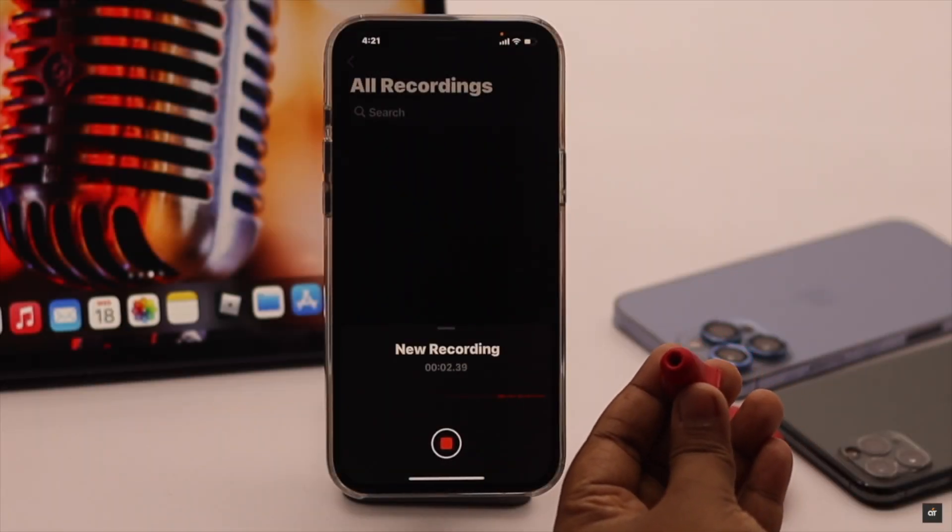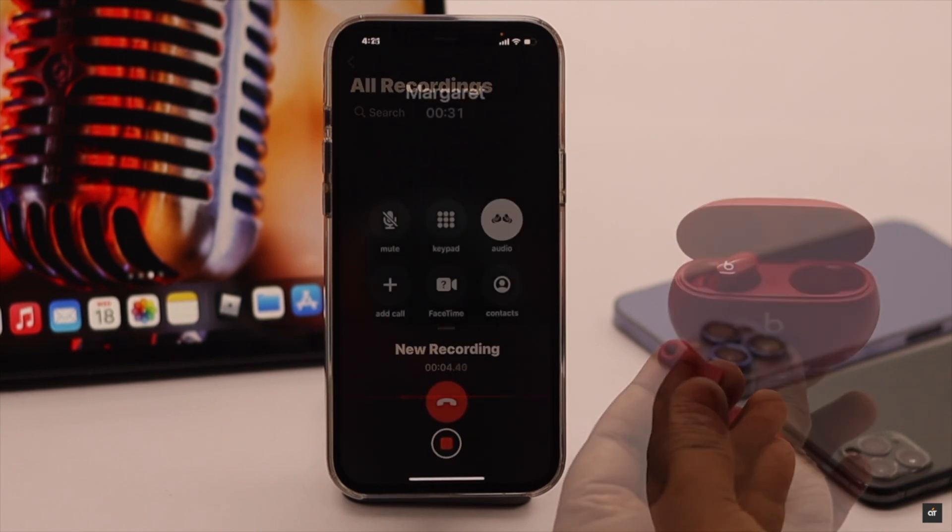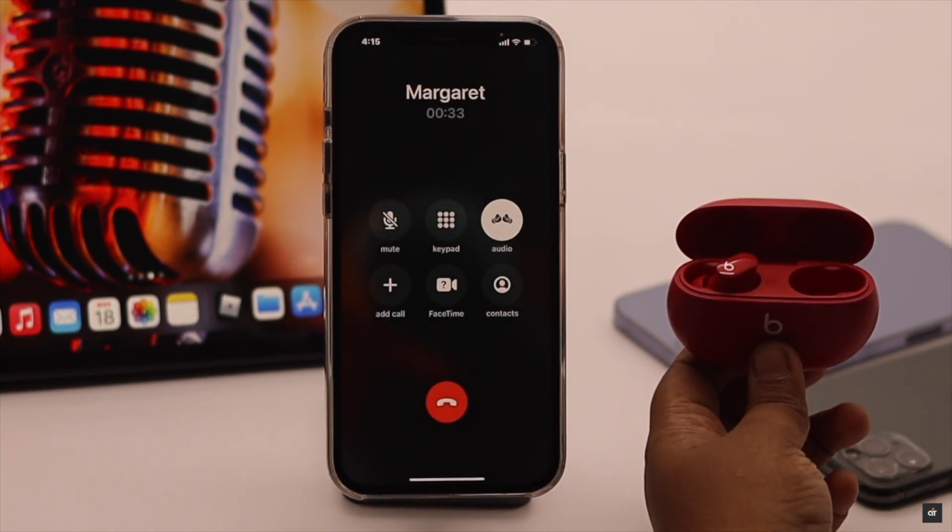Are you having problems with your Beats Studio Buds microphone, especially when you are on a call and the other person can't hear you, or you're not able to record anything? In this video, we will show you some easy tricks to fix microphone problems on Beats Studio Buds.